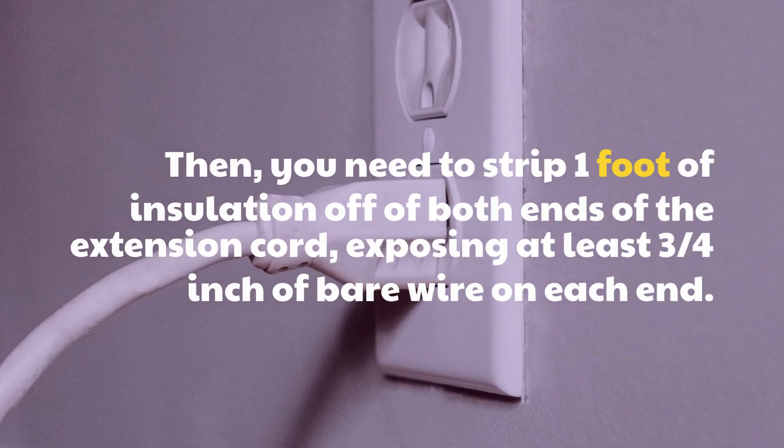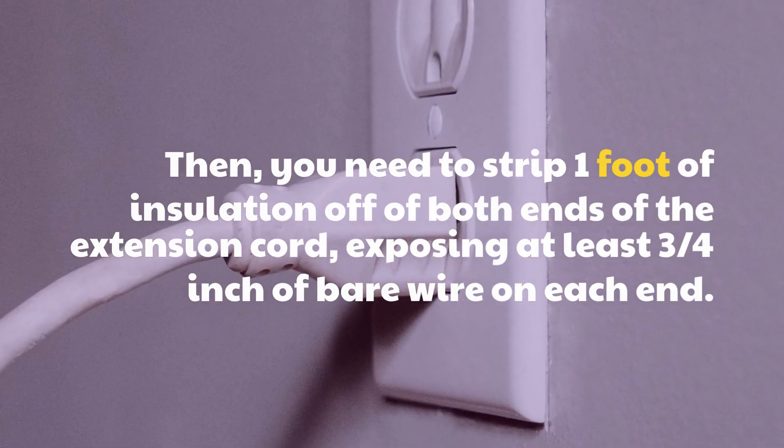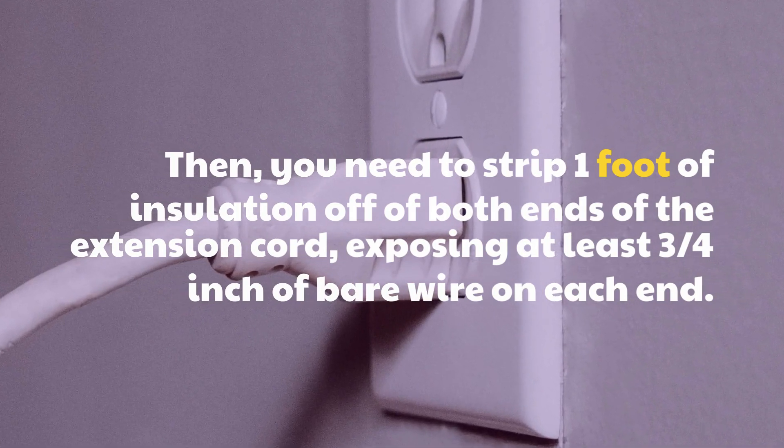Then, you need to strip 1 foot of insulation off of both ends of the extension cord, exposing at least three-quarters of an inch of bare wire on each end.